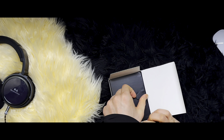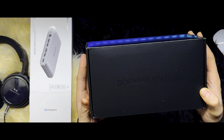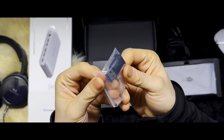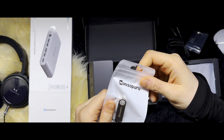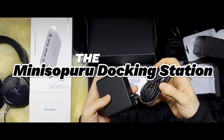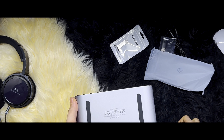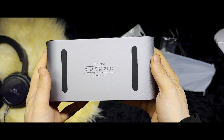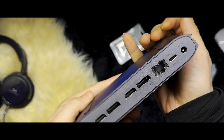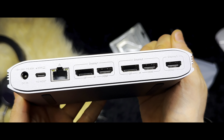Hello everyone and welcome back to another video. Today we are going to unbox and review the Minisapuro upgraded docking station, also known as a DisplayLink docking station. With no further ado, let's dive into the unboxing and explore the features that set this docking station apart.